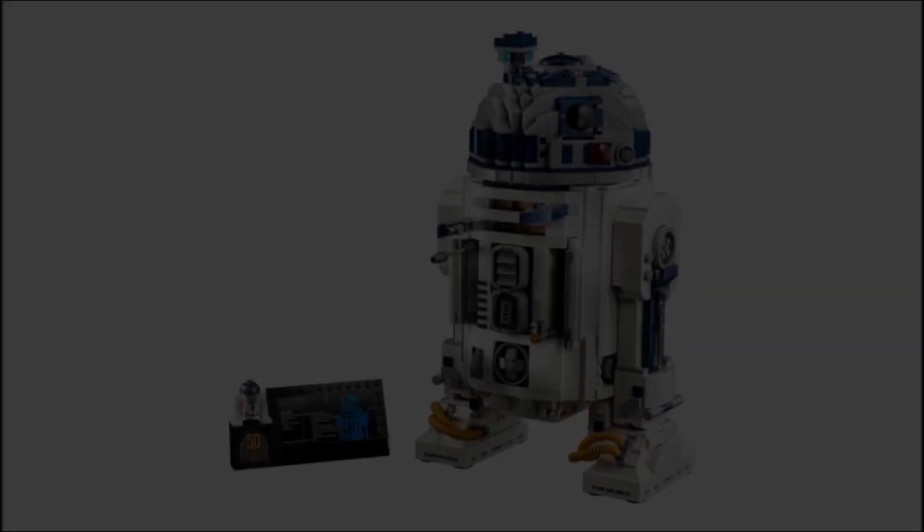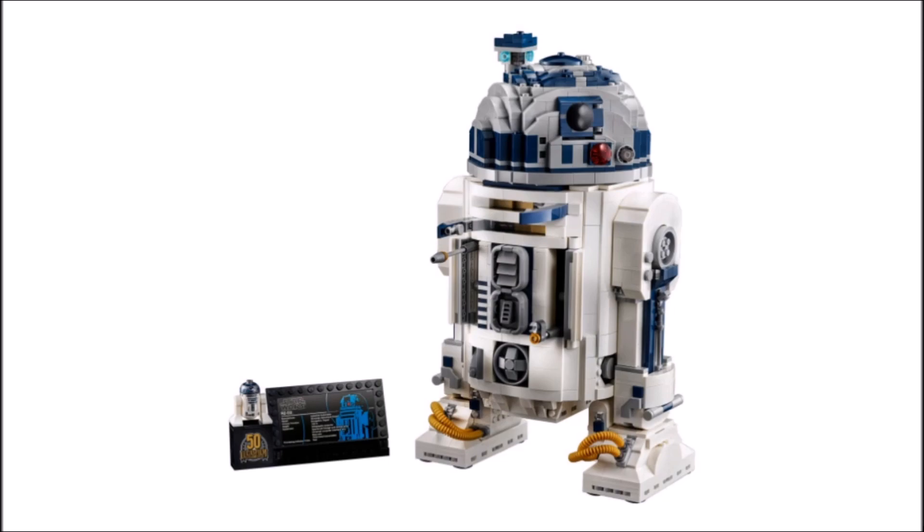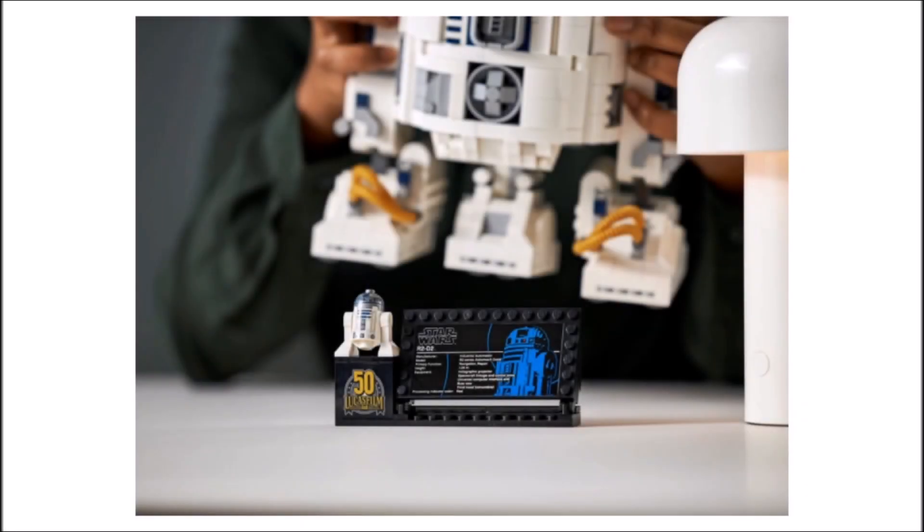Apart from that, all of R2's little moveable arms and gadgets remain present, but the buzz saws seem to have been removed, which is a shame, but it's not really a big deal.